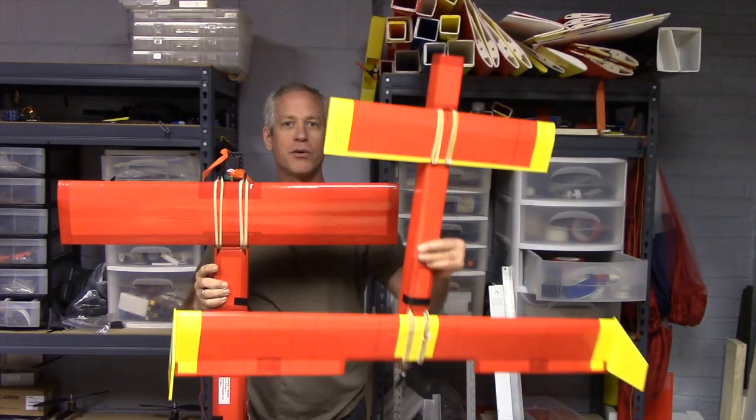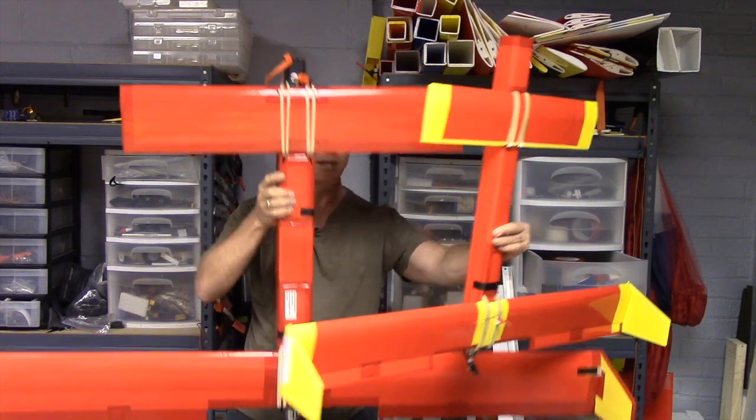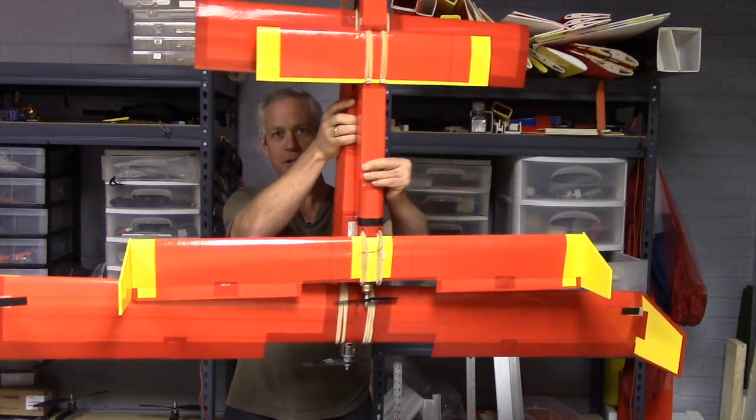Here you can see the two-thirds scale baby Ansley Pistrone with the regular size APD, and it's just about two-thirds scale on just about every dimension.